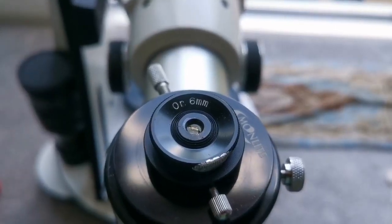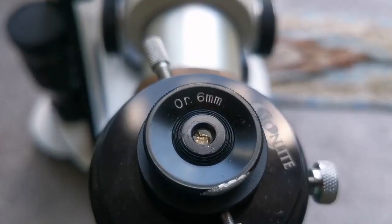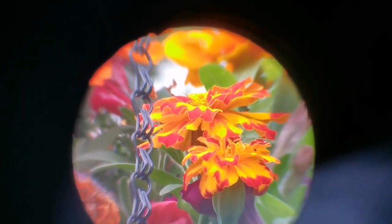This is an orthoscopic 6mm eyepiece — a 0.96-inch Japanese-style eyepiece. The view through the 6mm orthoscopic is wider than the Huygens, and the clarity at the center is better. It gets a little soft at the edges, but it compensates with field of view. The central part is as good as the Huygens or even better, though the field of view is narrower than the Plössl.